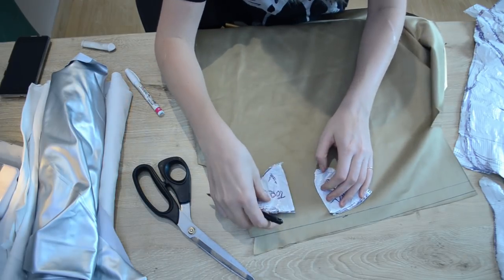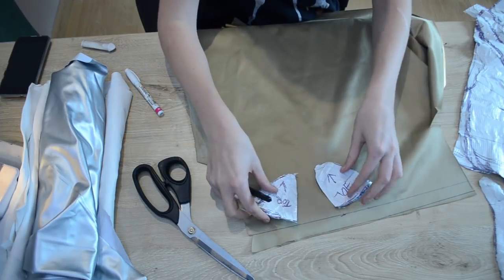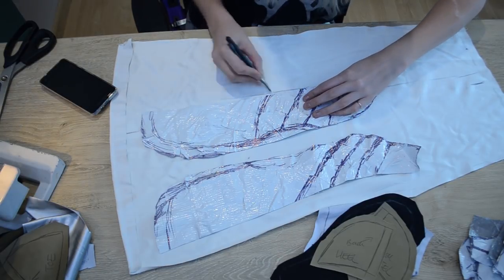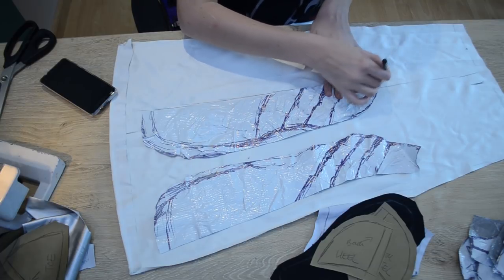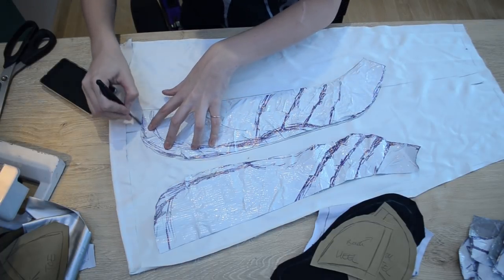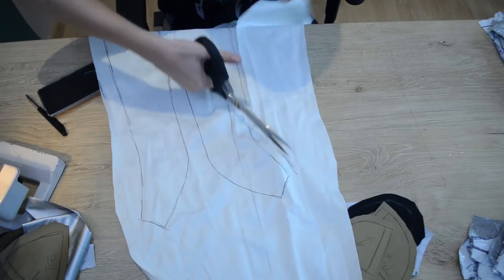Next, I'm going to take some gold stretch pleather and draw out my patterns for my heel and toe onto it, then cut them out with some scissors. For the two back side panels of my shoe, I'm using a silver pleather — drawing my pattern out and cutting it out with some scissors, leaving a little bit of seam allowance around the pieces. And finally, I'm going to draw my front panels out onto some white stretch pleather and cut them out with some scissors, leaving that little bit of extra seam allowance.